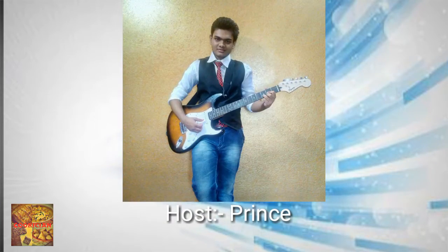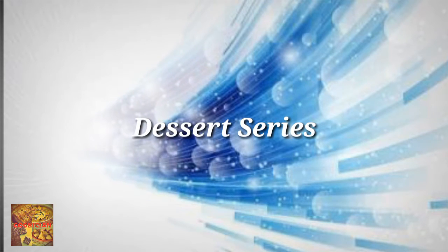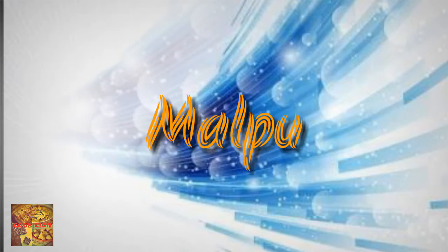Hello and welcome to Cookation. I'm your host Prince and I welcome you to the dessert series. The recipe which I'm going to share is Malkua. Let's see the ingredients first.